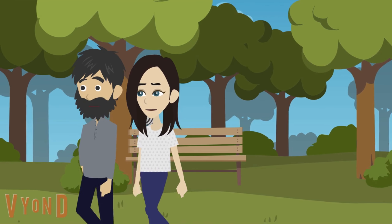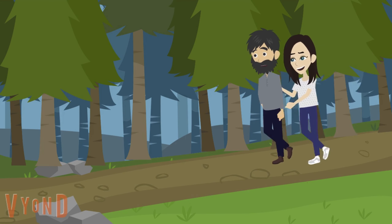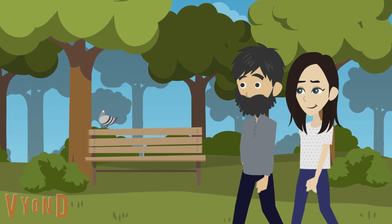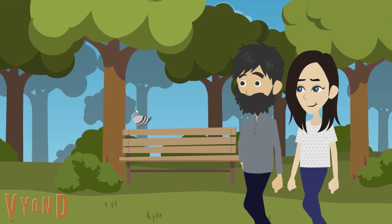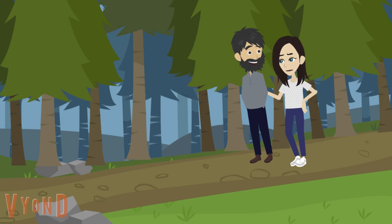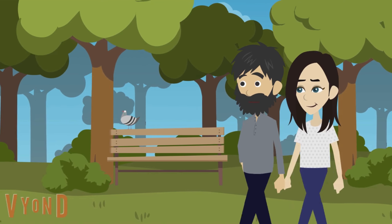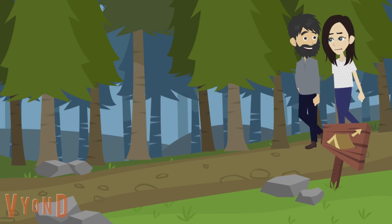The best part of Stuff Made Here's channel is his wife — she's by far the star of that channel. There was another guy we watched more recently whose name I can't remember. Basically channels like that where somebody takes random things and creates something unique. Backyard Scientist is another one I like.